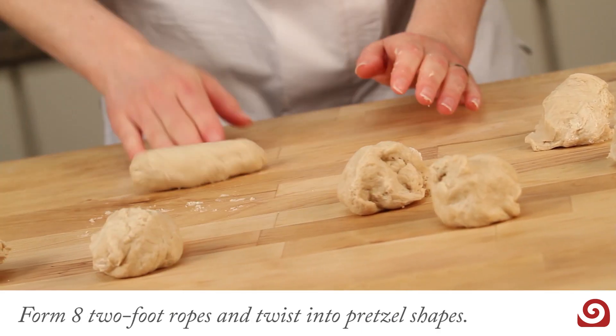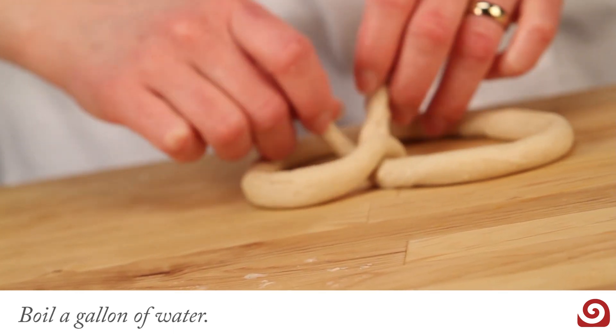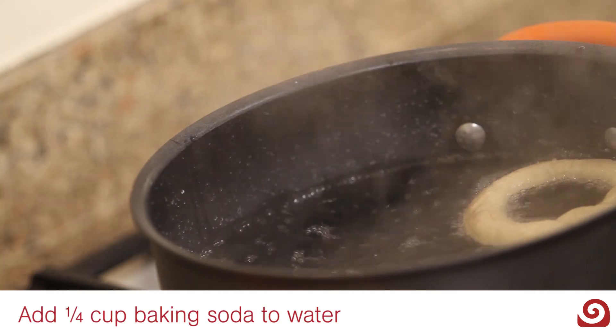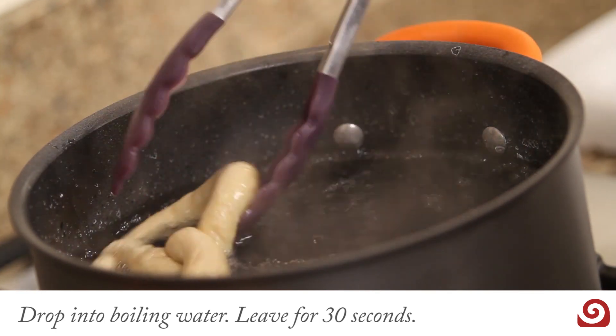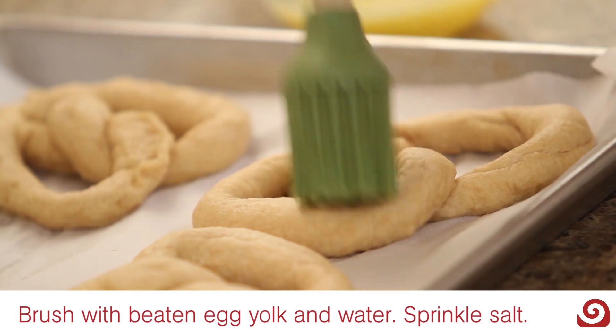After rising, form eight two-foot ropes and twist into pretzel shapes. In a large pot, bring to boil a gallon of water. Add one-fourth cup of baking soda. Then carefully drop the shaped pretzels one at a time into the pot and leave for approximately 30 seconds.